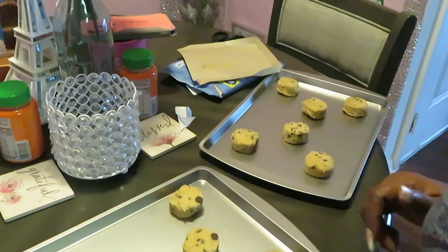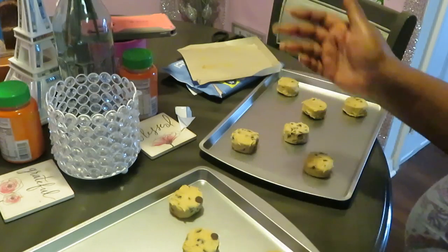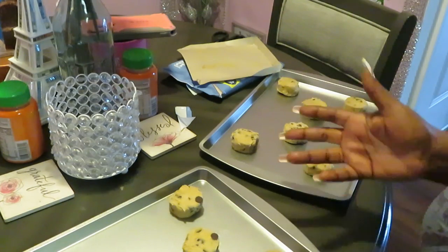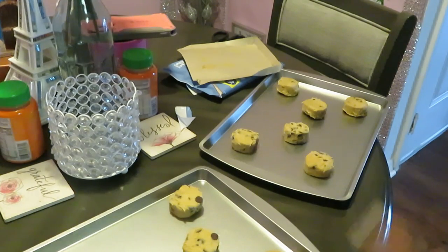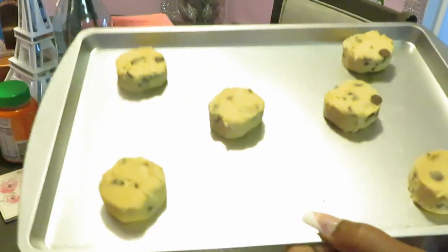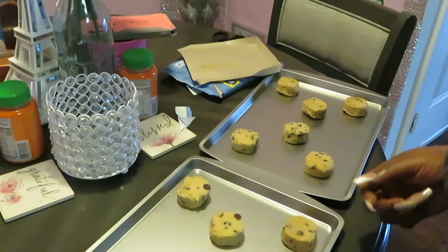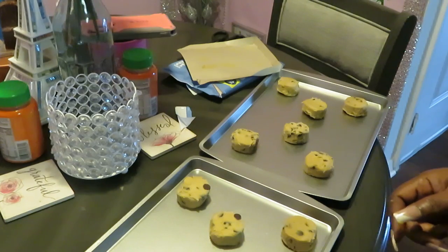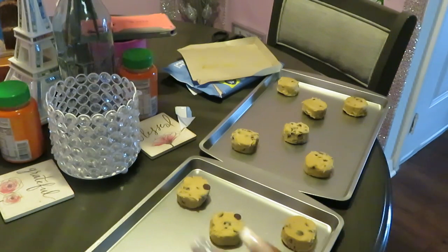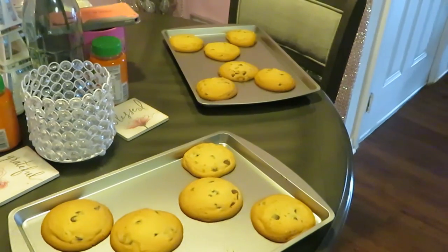We got our cookies all nice and panned up — six on this one, six on that one. I'm gonna go ahead and put them in the oven. This is gonna be a nice little quick video, some quick cookies for the family. I'm putting these in the oven at 15 minutes. Quick and easy cookies — it don't take long. Make some chocolate chip cookies for you and the family!